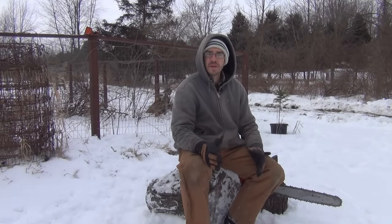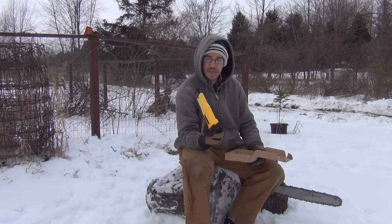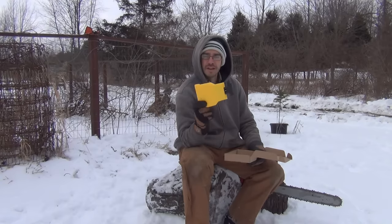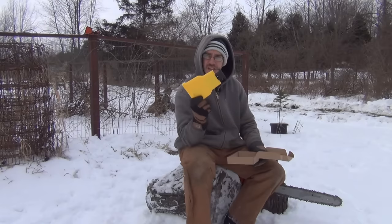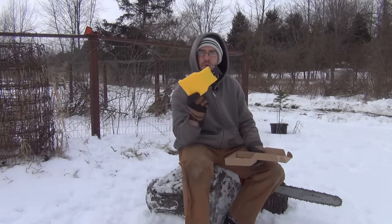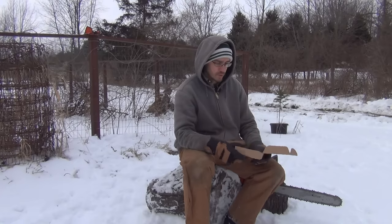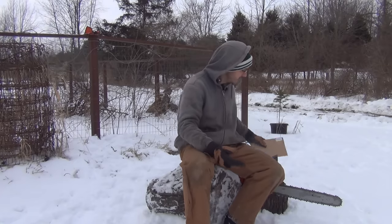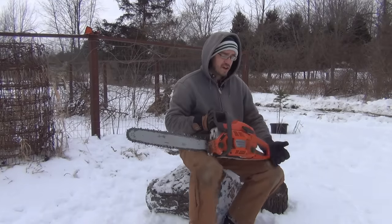Welcome back to the SSL Family Dad channel. We're going to take a look at this little gem of a device that I found on Amazon — an interestingly designed chainsaw sharpener. I'm always looking for new ways to sharpen a chain, so we're going to test this out and see how well it works. Will we throw it in the fire, or will we keep it around as a much-used tool? We'll find out in a few minutes.